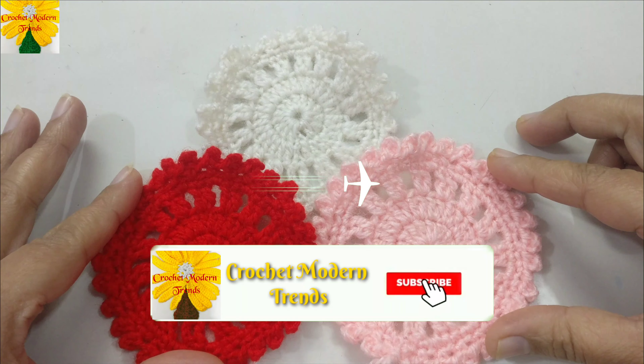Now chain one, two, three — which counts as a double crochet. Wrap the yarn on your hook, insert the hook into the ring, pull through. There are three loops on the hook, pull through two, pull through two — this is a double crochet. Wrap the yarn on your hook, insert the hook into the ring, pull through, pull through two, pull through two. So these are three double crochets.